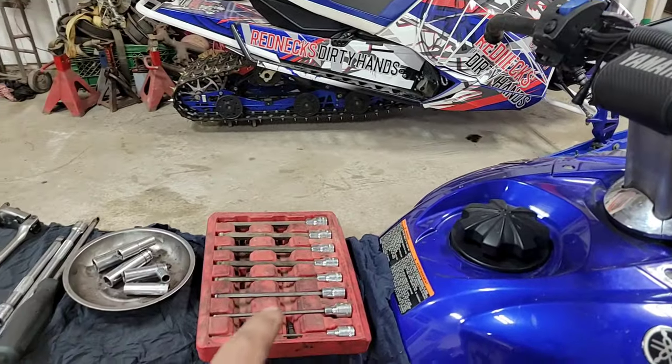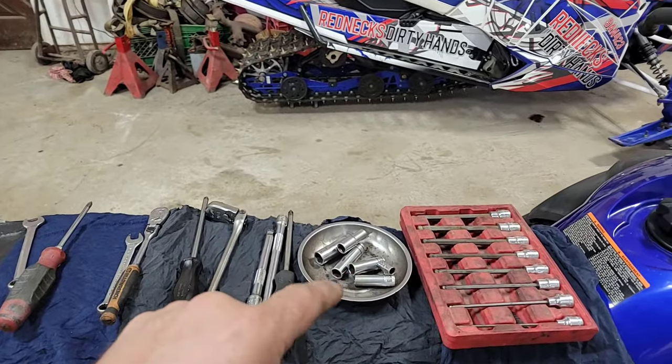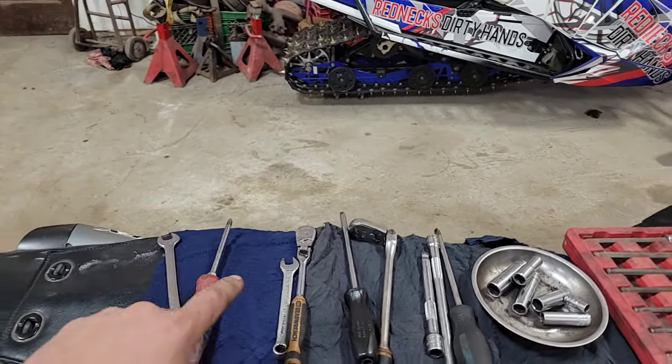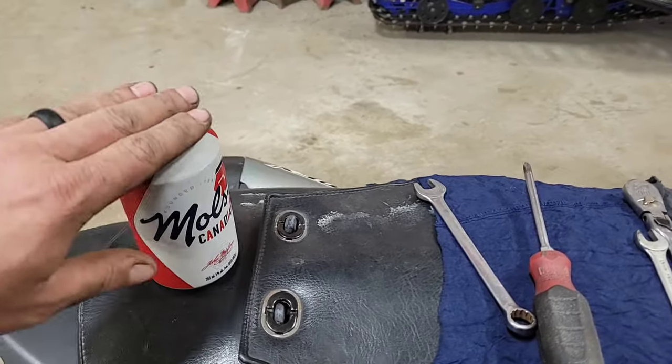You're gonna need some metric Allen keys — 5mm for sure for all these little fasteners. An assortment of metric sockets: 10mm, 12mm, 14mm. Same thing with some ratchets and wrenches. One of the bigger-headed Phillips screwdrivers as well.